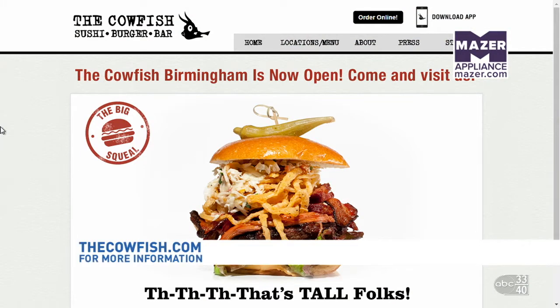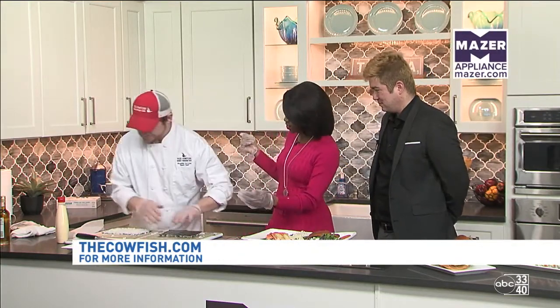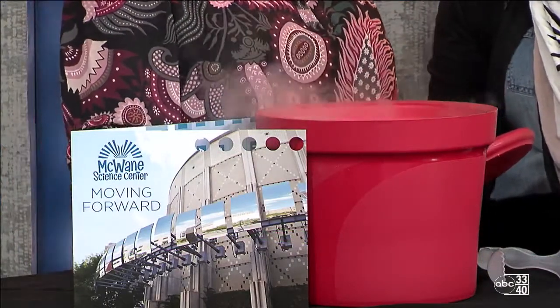So if any of this you're looking at right now looks amazing and you can't wait, go over there — wait outside until 11 when they open their doors. They're at the Summit, right next to Saks. Gentlemen, we have to take a commercial break. You're going to finish this sushi and then it'll be ready to eat. We're ready to roll! Our friends from McWayne Science Center are back right after the short commercial break. You're watching Talk of Alabama.